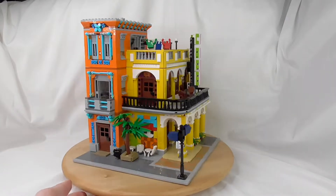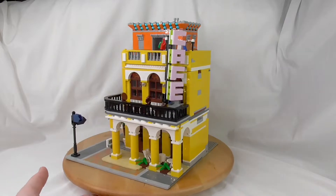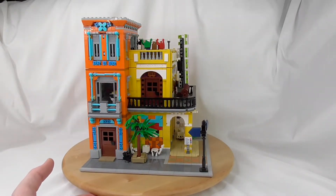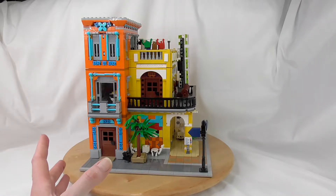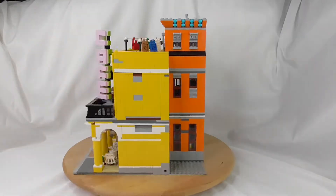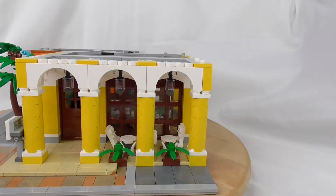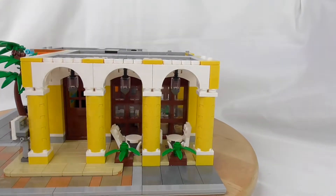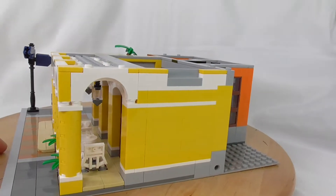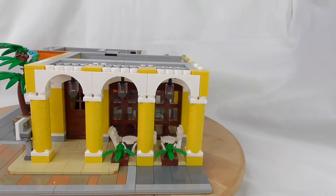So you've seen the close-up from outside in the beginning of the video and the instructions. Now we go into close-up and look at what's inside each floor. Here is the ground floor. I like this with all the arches and the bows — that's nice.